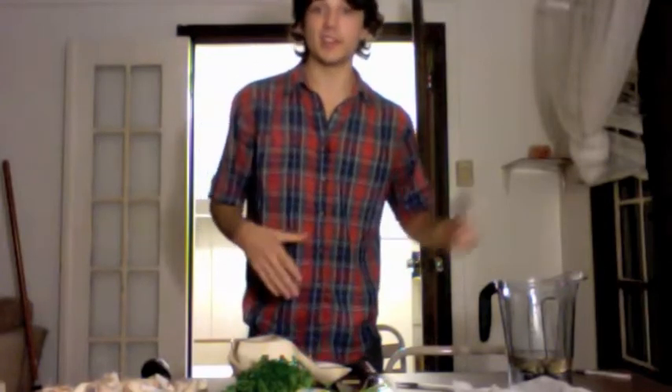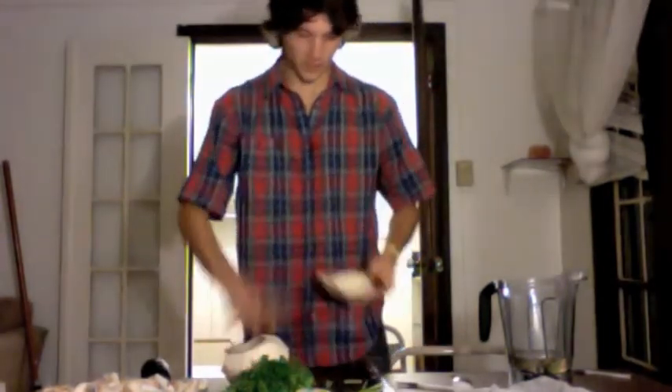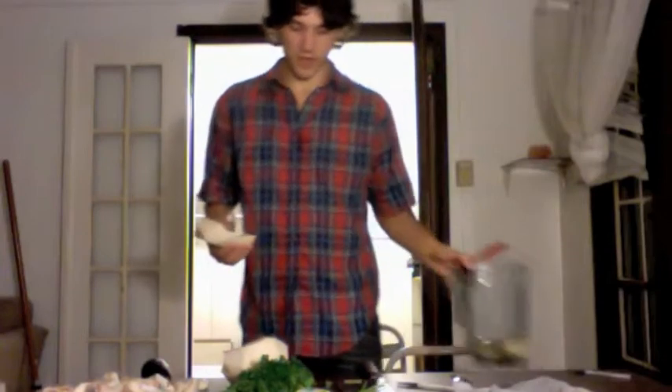Tonight, instead of using it as a salad dressing, we're just going to put it right in our wraps. It's just kind of a thick, creamy sauce to go along with all the fresh vegetables. Of course, the sauce itself is just fresh vegetables or fruits, you know.